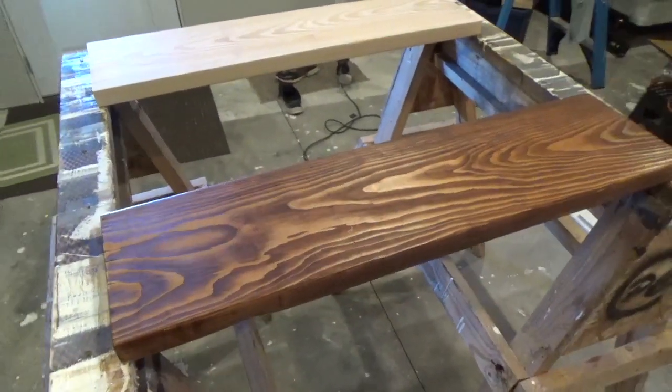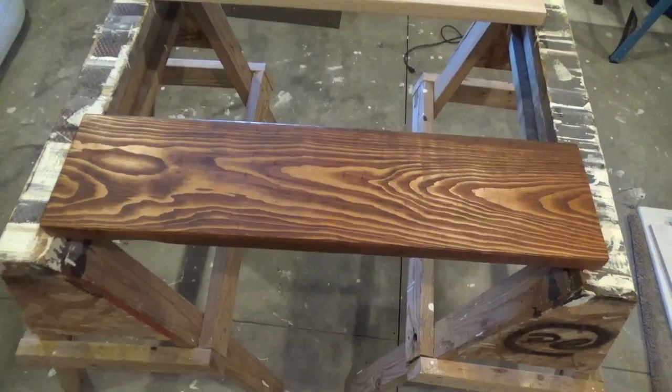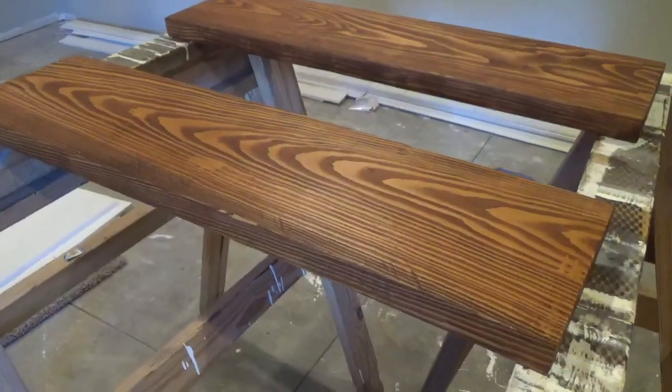Once the stain has been applied, allow it to penetrate the wood for 5 to 15 minutes to achieve the desired color. The imperfections such as saw marks like these will begin to stand out during this absorption period.